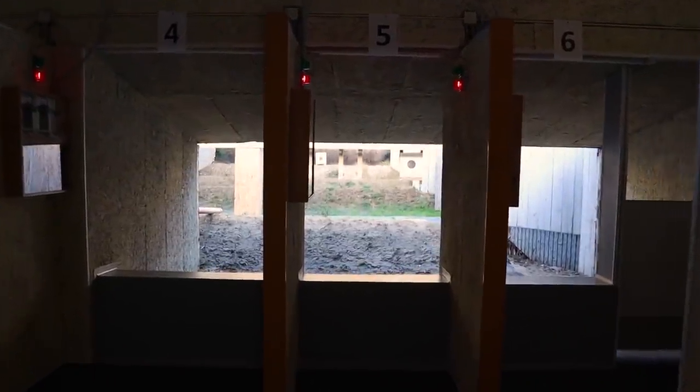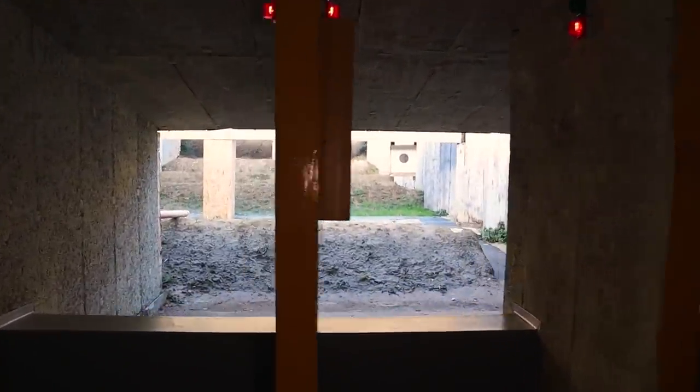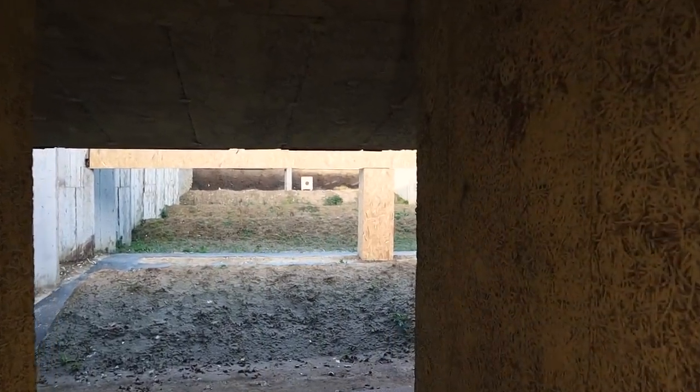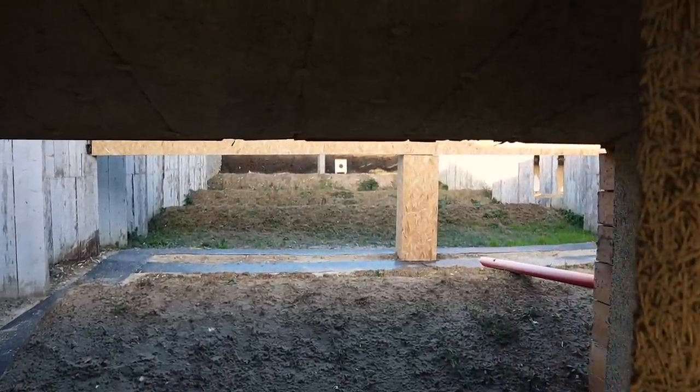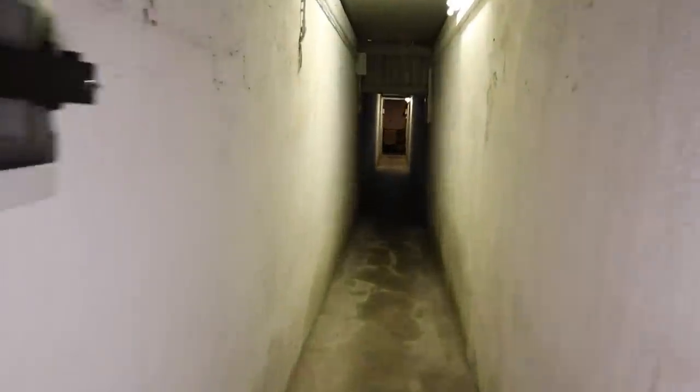As we enter the door of one of the shooting booths, we encounter the shooting stalls — 6 in this particular case. From each of them, a shooter fires at the target in front of him at various distances, in this particular case up to 25m. Most of the bullets are caught by the large embankment you see behind the target, which I'm now going to show properly.